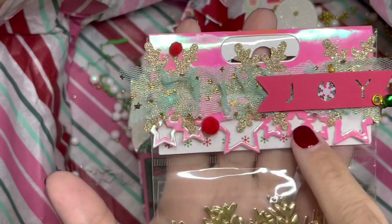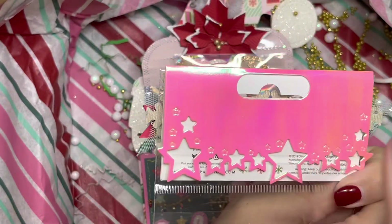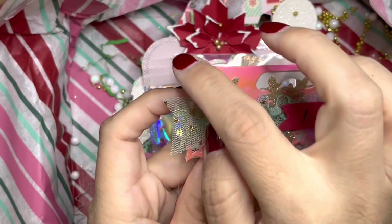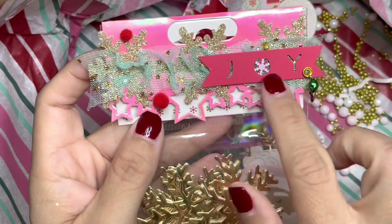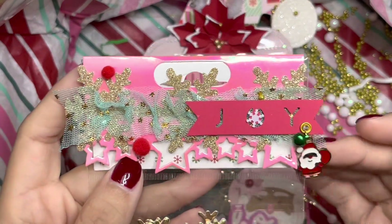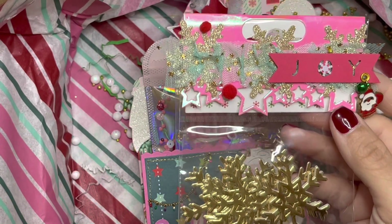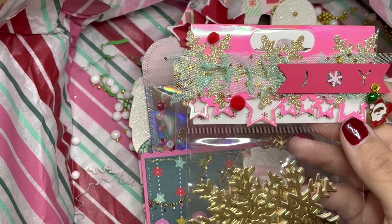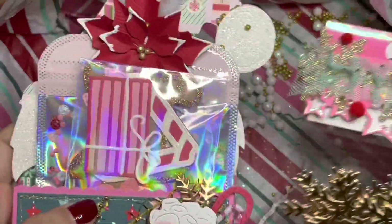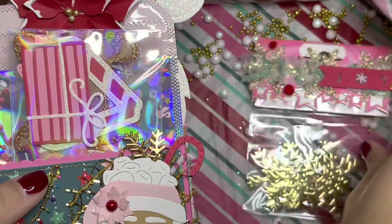She did a back topper right here using that paper from Amazon, from Cricut, and she added some trim. This is really cute — the word 'Joy' with a snowflake right on the O, some dangles, some charms, some pom-poms. I believe she said these are from a small business on Instagram — I know I've purchased from her before, I just can't think straight right now.